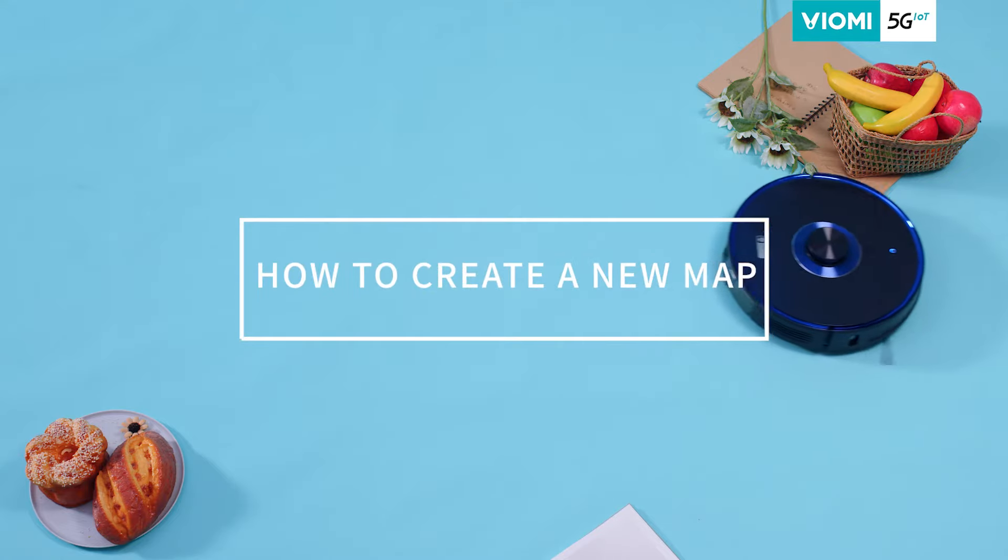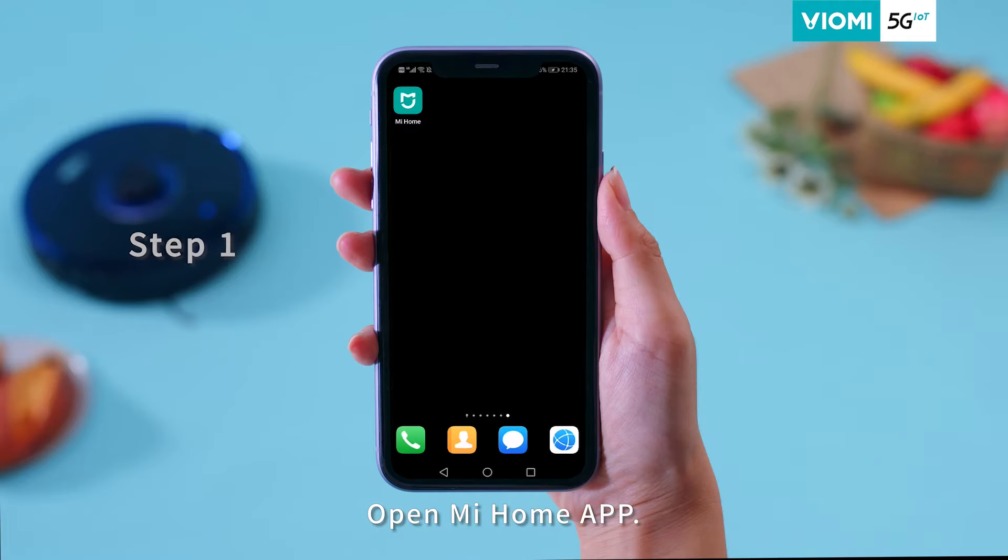How to Create a New Map. Step 1: Open the Mi Home App.